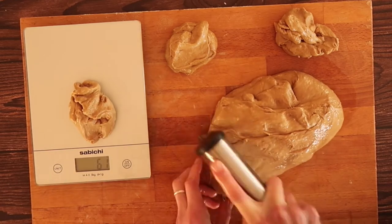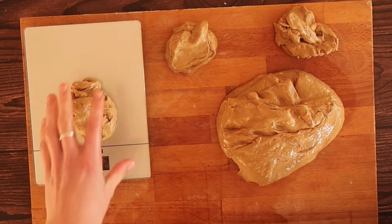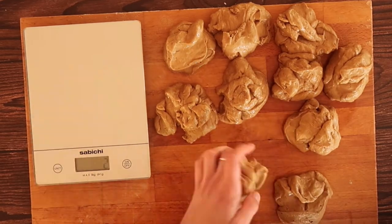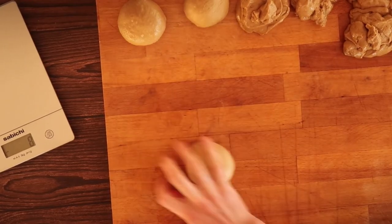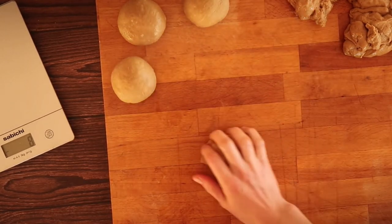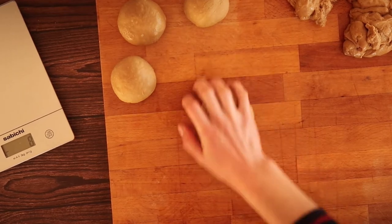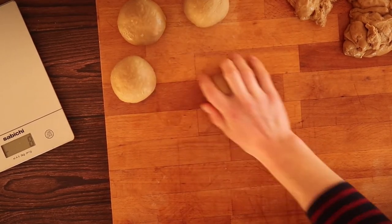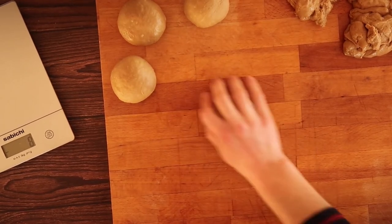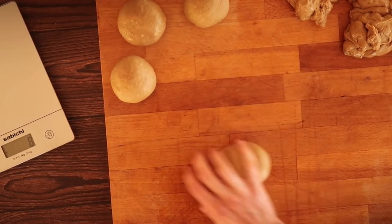Our next stage is to portion out the dough into 80-gram pieces. What we want to do is work with these individual portions to roll them into balls. There is a technique for this — I've shown it in more detail in my gluten-free doughnut video — but essentially you take a portion of dough into the palm of your hand, create a claw shape, and work the dough forwards and backwards in a circular motion between the palm of your hand and your fingers until you form a nice smooth ball.